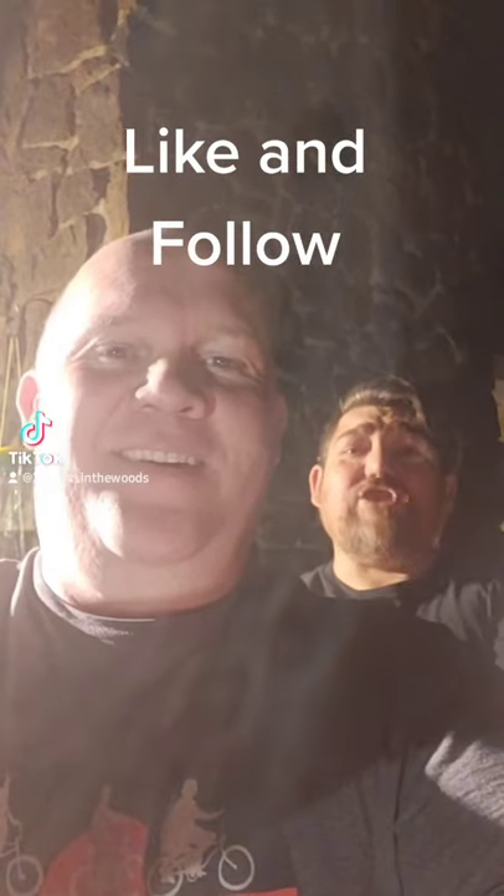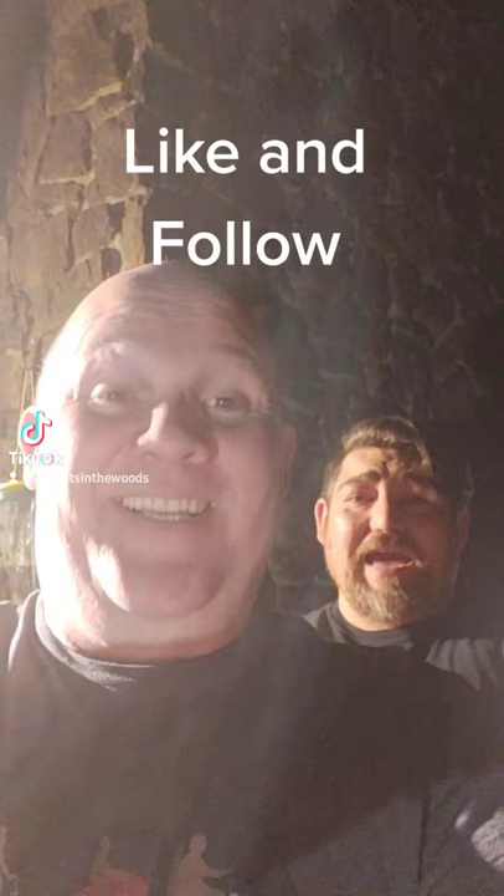Hi, I'm Jeff, and I'm Jack, and we're two old farts in the woods. Today we're gonna show you an easy way to open up a can when you're camping in a little bit more civilized area.